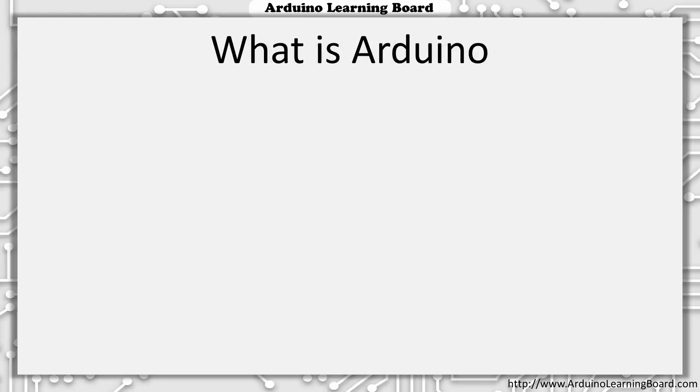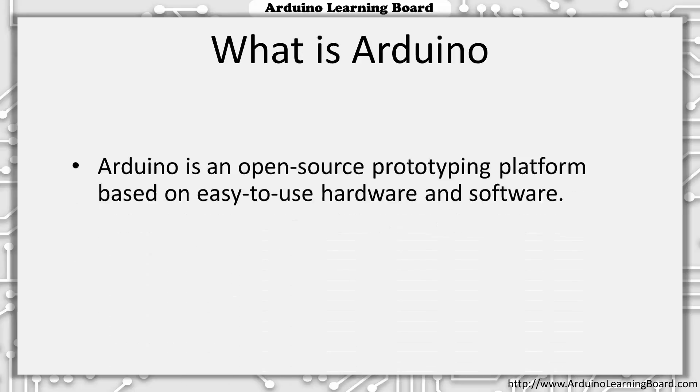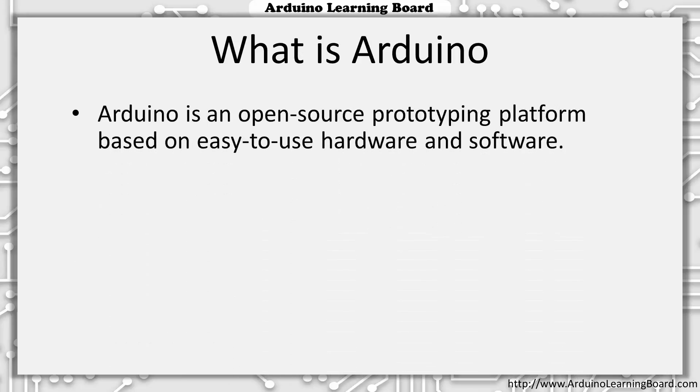While some of you may already be familiar with Arduino, I'd like to start with a little background information for those who may have heard the word Arduino but don't really know what it is. Arduino can be defined as an open-source prototyping platform built around easy-to-use hardware and software. Open-source means that nothing is kept secret or proprietary from the public. What this means for us as developers or hobbyists is that we can choose to purchase one of the more popular Arduino boards, or you can download the schematics and create your own designs based on the Arduino reference designs if you choose.